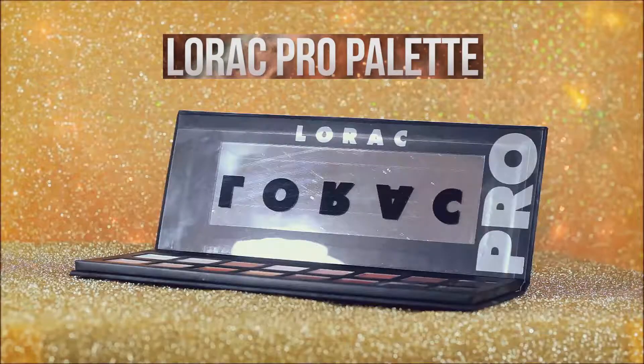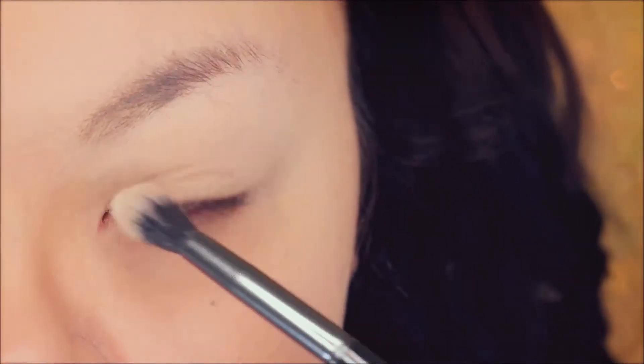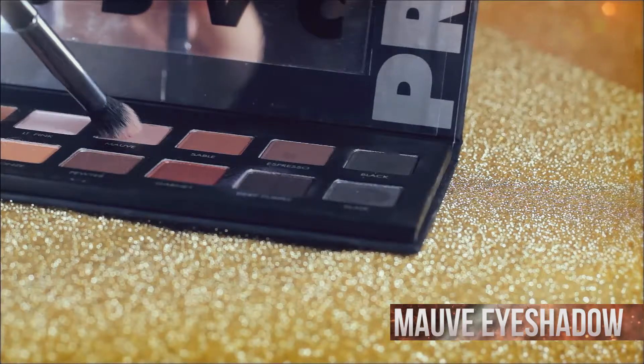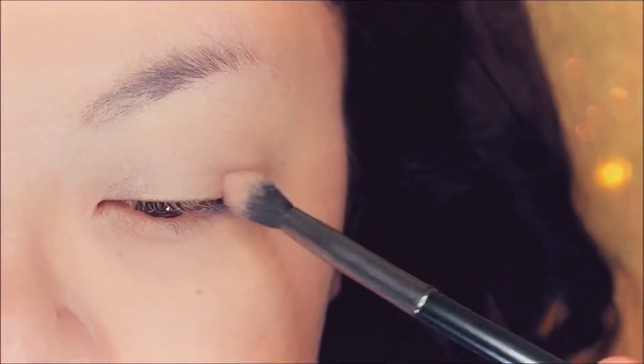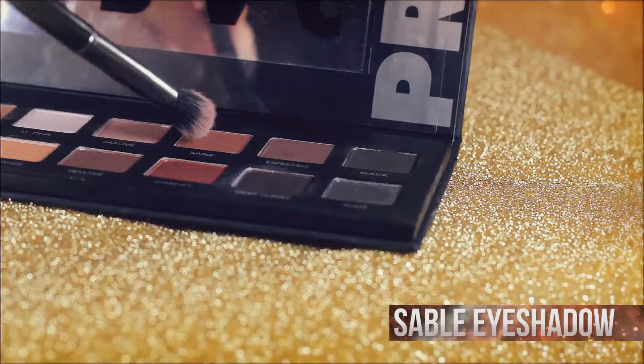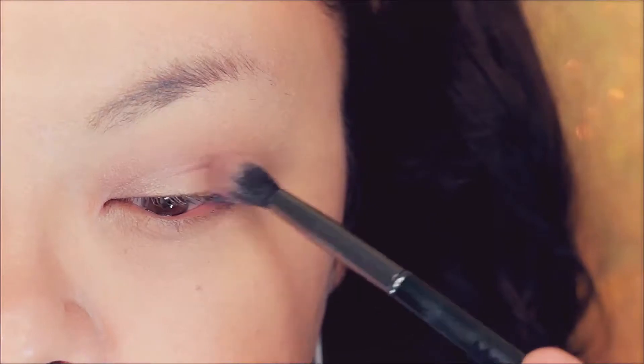Apply an eyelid primer to both of your eyelids. Now apply an eyeshadow to your eyes that matches your skin's color. Take a slightly darker shadow and buff this in the outer and inner corners of your eyes and around your orbital bone area. Now use a darker brown shadow and work this in the same areas to really intensify this shadow on your eyes.